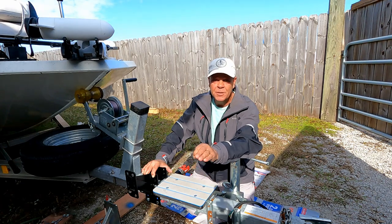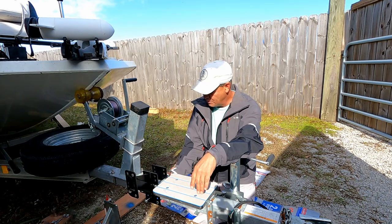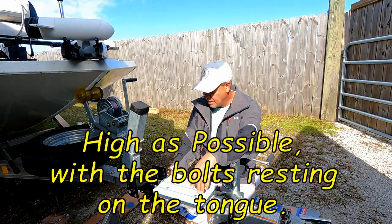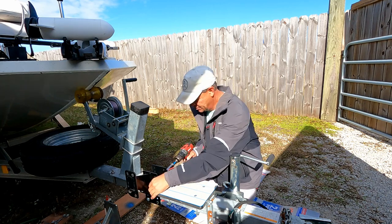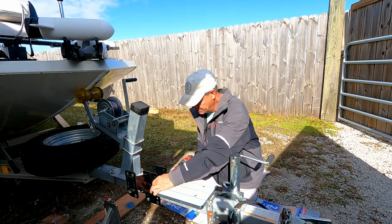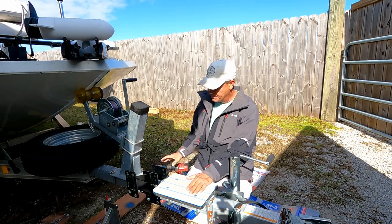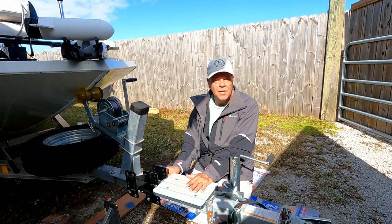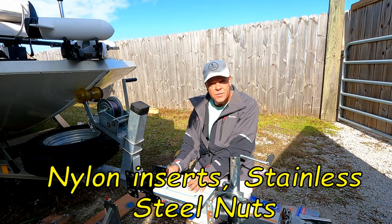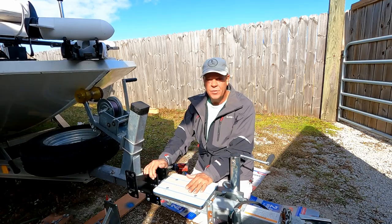First thing, let's bolt this down — you want to bolt it as high as possible. I already have it in the highest position. After that, torque down the bolt. This unit comes with nylon nuts so there's no lock washer needed — just snug it up, you're good to go. This is not moving. On to step two.